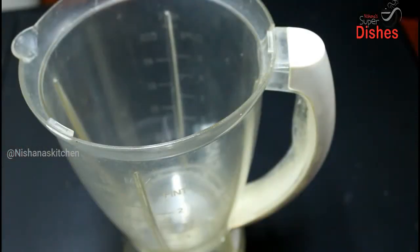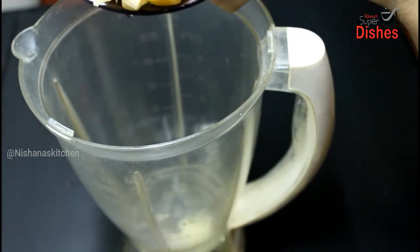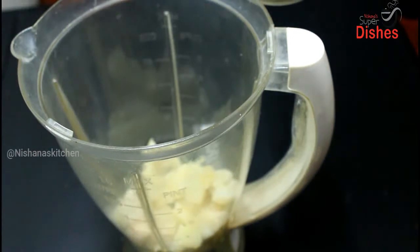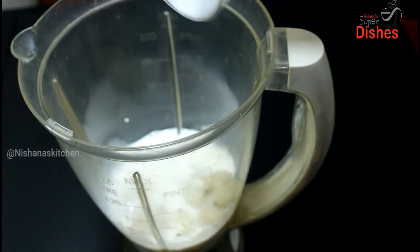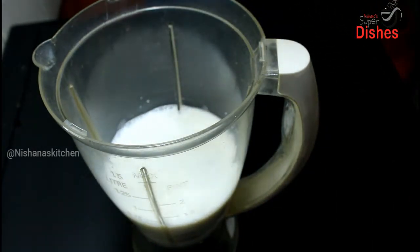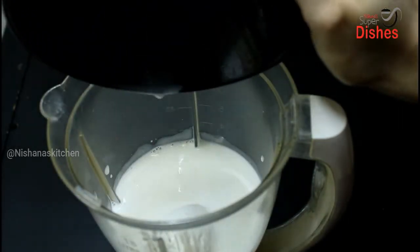Now we need to shake it in the jar and put a cup in the jar and put it in the jar.